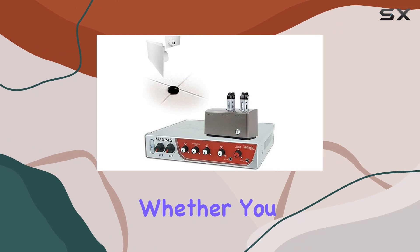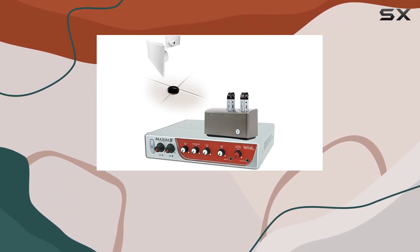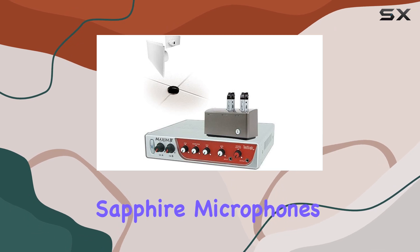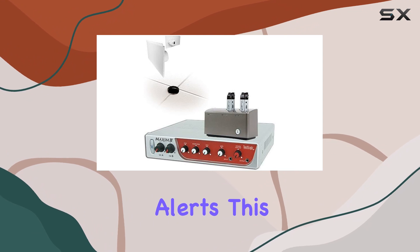The system also features a five-band equalizer, allowing you to fine-tune the audio to your liking. Whether you need to boost the bass or clarify the vocals, this system has you covered. With the included Sapphire microphones, you get not one but two wireless microphones with security alerts.